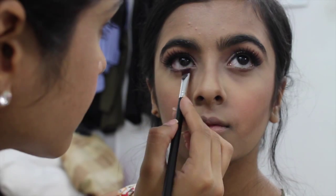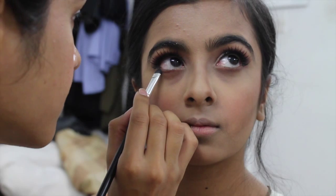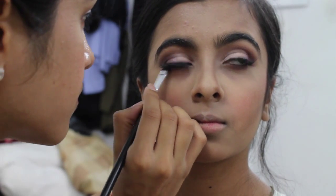Underneath her eyes I'm packing on Triple Fudge, then using a pencil brush with Salted Caramel to buff and smoke that out nicely.